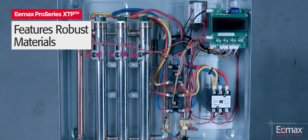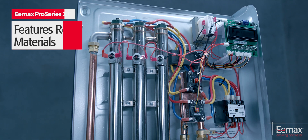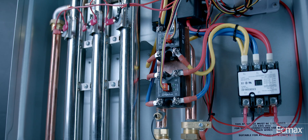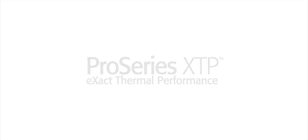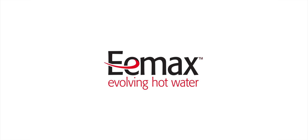ProSeries XTP features robust materials to extend the life of the product, including powder-coated galvanized steel, stainless steel heating chambers, and sheathed copper heating elements — quality that is built to last. Expect exact thermal performance and stability with ProSeries XTP. EMAX: evolving hot water.